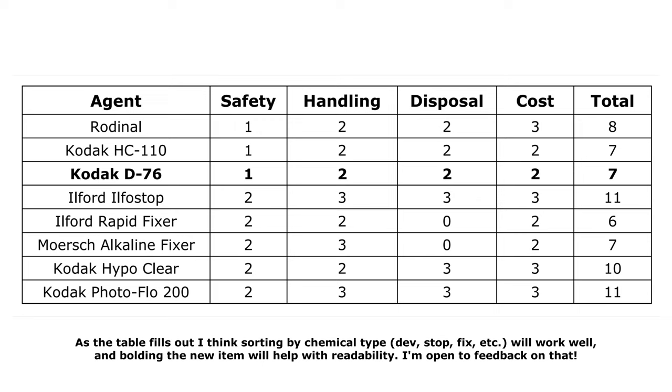Kodak's D76 gets a 1 out of 3 for safety, 2 out of 3 for handling, 2 out of 3 for disposal, and 2 out of 3 for cost, for a total score of 7 out of 12. D76 is a standard for a reason — it's highly versatile, usable for just about any type of black and white film, and you can balance sharpness and grain in pretty much any way you want by using it stock or diluted along that spectrum. It's got some safety risks, but a little more PPE than normal is enough to overcome that, and more thorough, random agitation is a good thing for all developers anyway. Although I've focused on D76 in this video, this is functionally the ID11 video as well, since they are so similar I won't be doing a dedicated ID11 video. That's all I have to say about Kodak's D76 today — stay safe and bye bye for now.